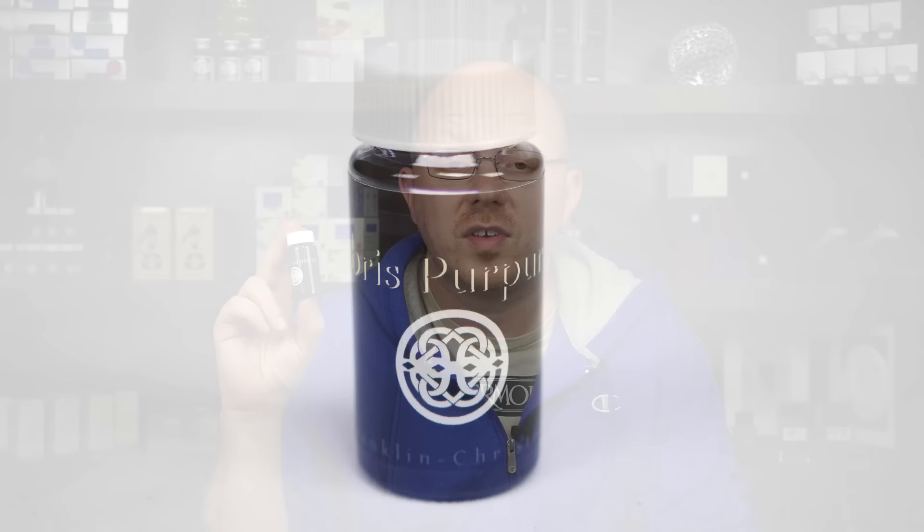Hi everyone, welcome to the Pen Habit. I'm Matt Armstrong, and in today's Ink Spot review we're going to be talking about Franklin Christophe Tenebris Purporatum.